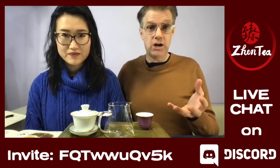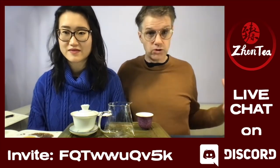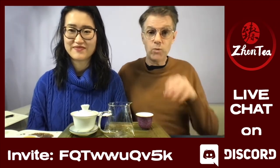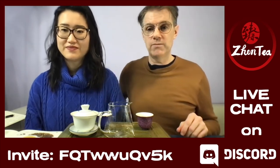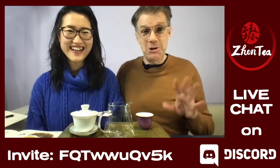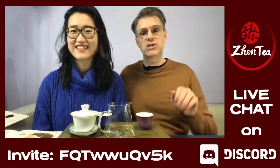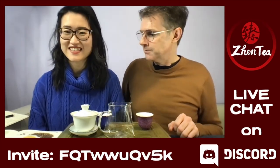A bit of housekeeping: there's a Discord server — a link is in the description below. I'm experimenting with this. When we're on this screen, if you log into the YouTube live chat you'll actually be able to talk to us on YouTube and we'll hear you here on our speakers. So you can ask a question, I'd hear it and answer, and you'd hear my answer on YouTube. The link is down below. You can also use the YouTube chat — we love all the activity, questions, and comments.